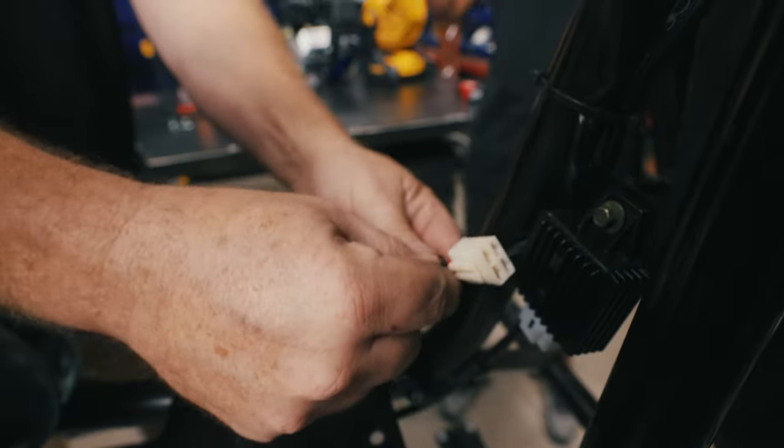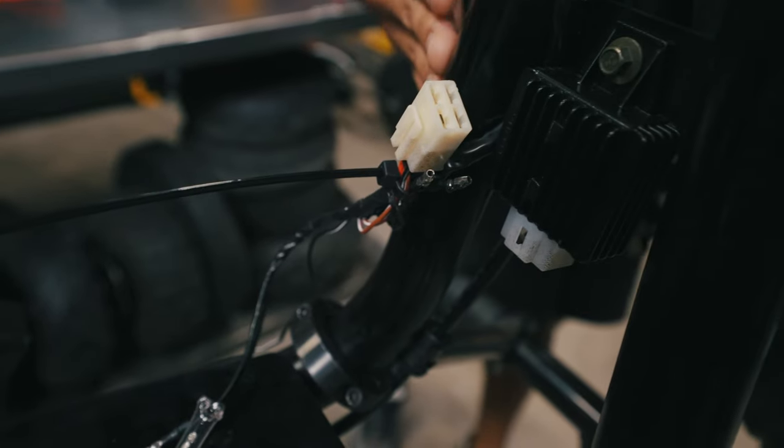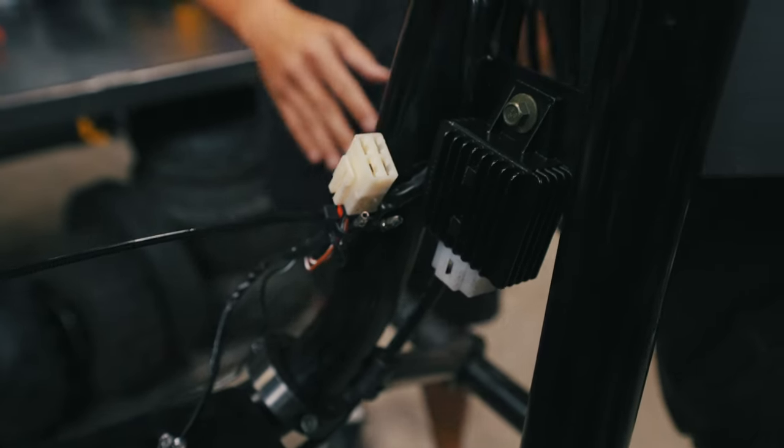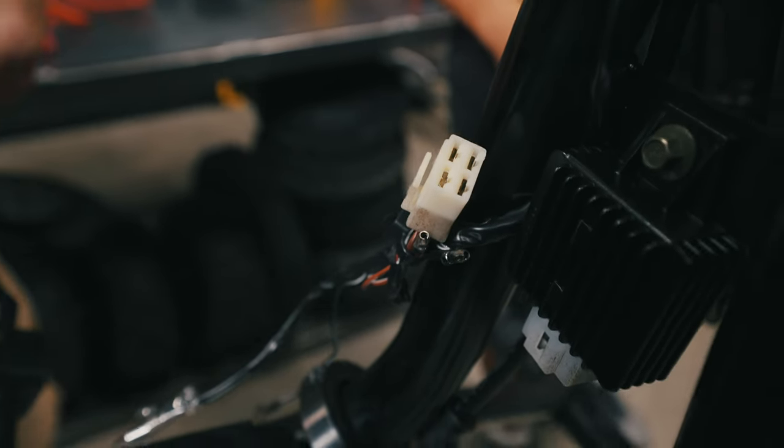We have zip tied up the wires on the engine. We are now going to zip tie and clean up the wires on the mini bike so that it's nice and clean and doesn't get cut or trampled on — just gives it a nice presentation.